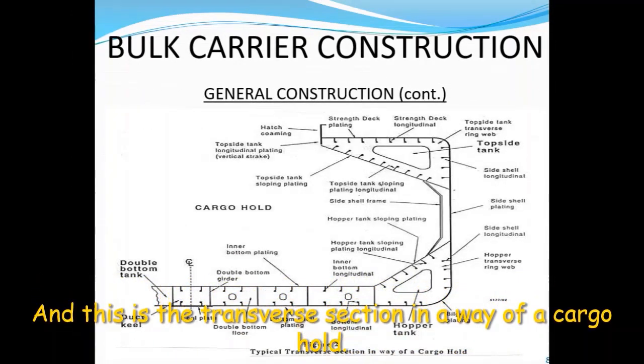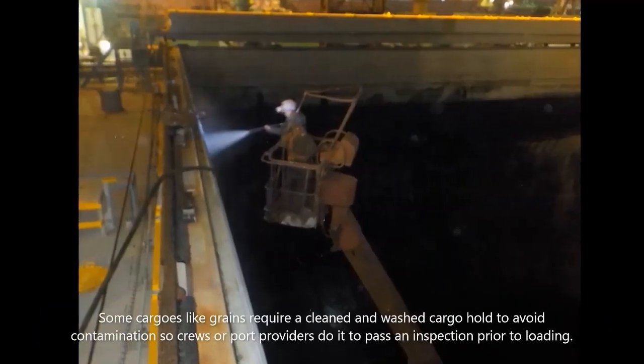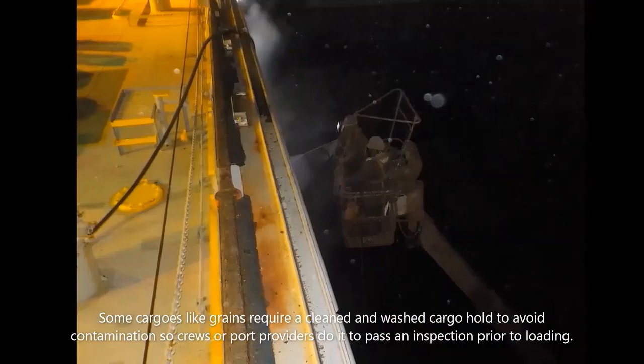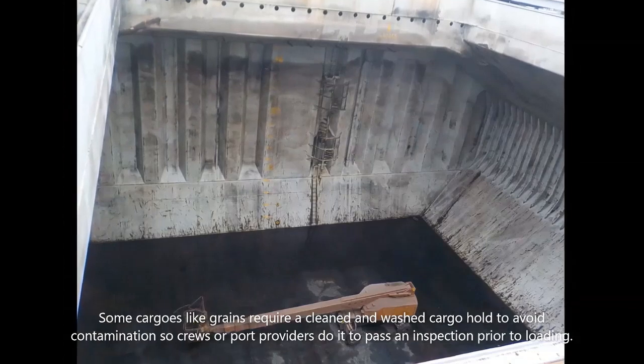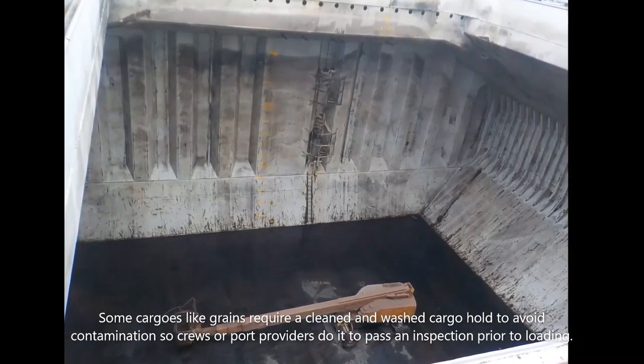And this is a transverse section in way of a cargo hold. Some cargos like grains require a clean and washed cargo hold to avoid contamination, so crews or the port providers do it to pass an inspection prior to loading.